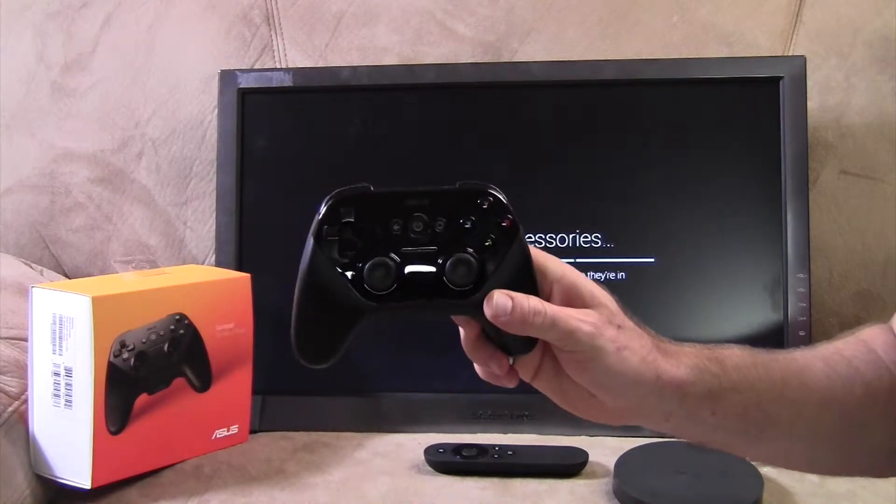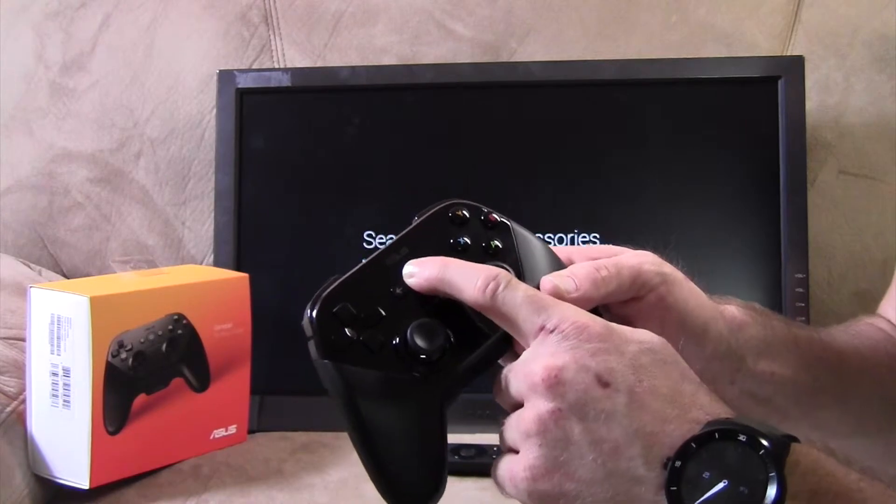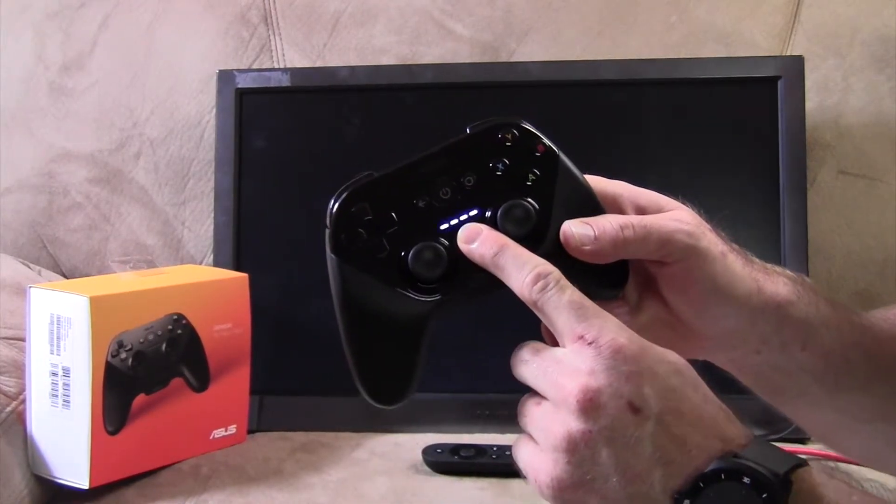So you're going to grab your gamepad. Make sure you have batteries in it, of course. And then here's the power button. Press the power button, and you'll see it blinking blue.